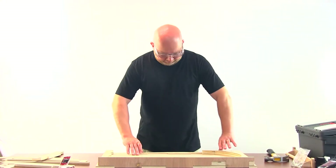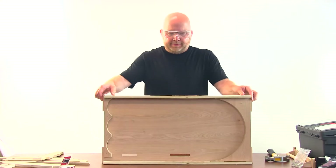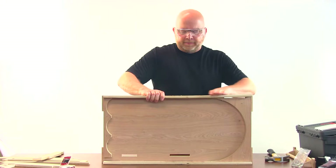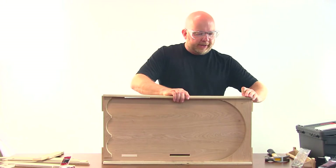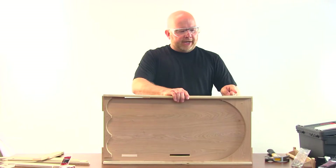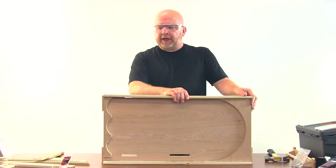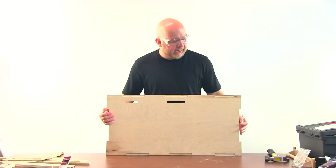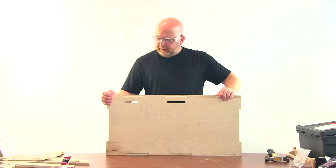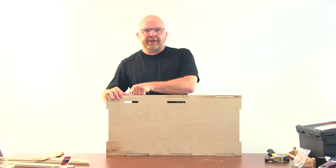Now we're going to put the side rails on. We're going to flip this back into place and turn it up on its edge, make sure everything's in alignment, and then Grayson will hammer one nail into each of the three tabs across. When he's done, we're going to flip it back and do the same thing on the other side — again, one, two, three nails across the side.